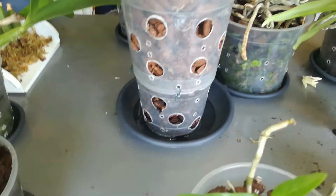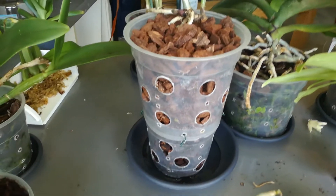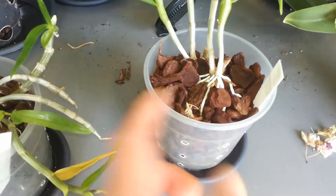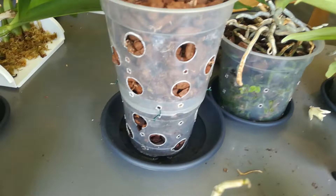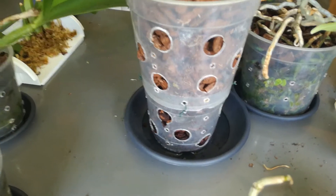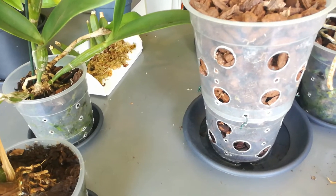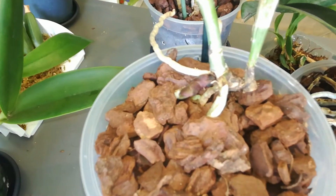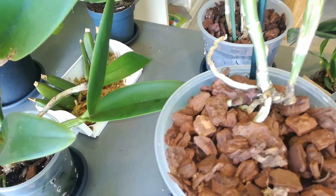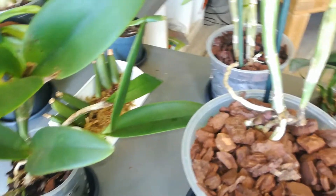I took one of the catleas off the board and made a really big deep pot out of a big one and a little one. I took the rim off the big one, took the bottom out, and yeah, shoved them together. I think that went well. Big new growth — and that was the reason why I took it off the board. Catleas on a board they work well, but no.